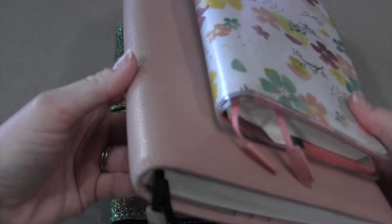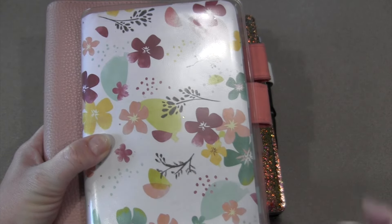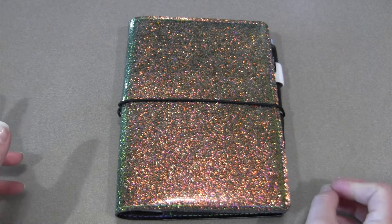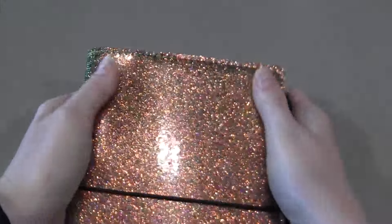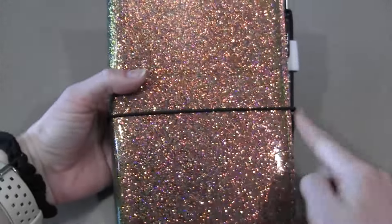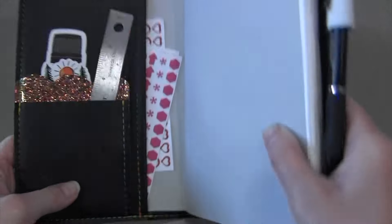If you'd like to see how I typically set up my Stalogies and my planners, you can go to my planner playlist where I have setups for all of these. My last video was actually a walkthrough, a flip-through of my entire year in the A6, and today's video is going to be a walkthrough of my month and a half in the B6 Stalogy. This right here is a real slick vinyl.